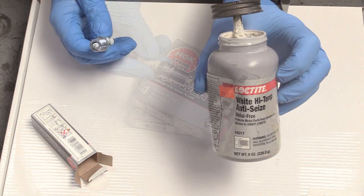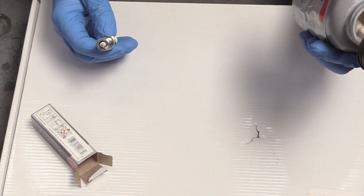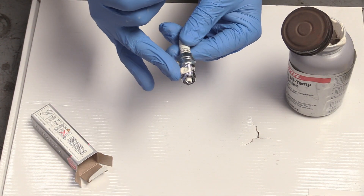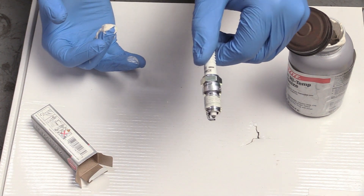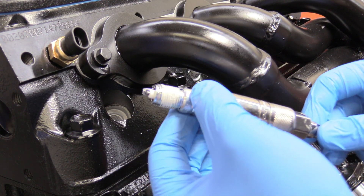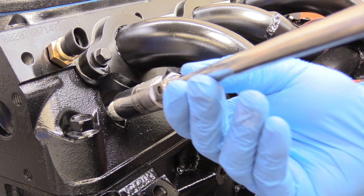Today we're going to be using some Loctite high temp anti-seize — it goes up to 2,000 degrees Fahrenheit. Apply some anti-seize and smear it around for even distribution. You don't need a ton on there. Now we can take our spark plug, load it up in our 5/8 spark plug socket, and install it.